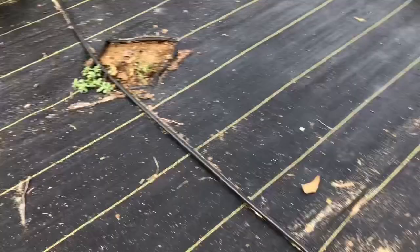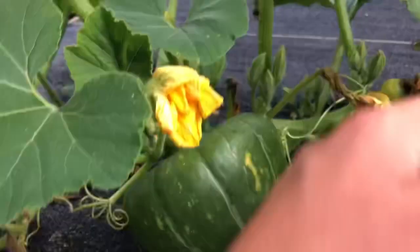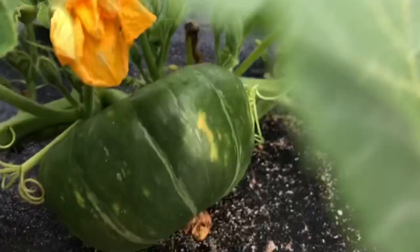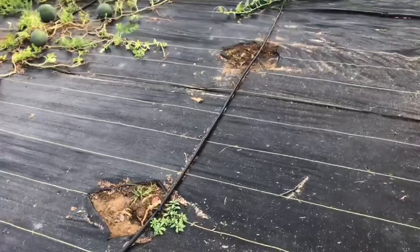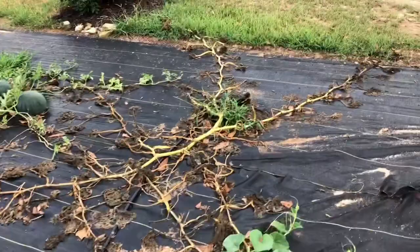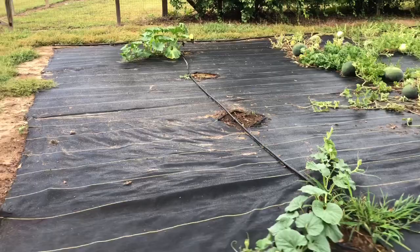I forgot which pumpkin variety this was — I'll pop it up on the screen. The borers haven't gotten to this one yet, but they got to the second plant in this mound, and it looks like they might be making their way into the stem. I'm hoping this plant pulls through because look what's on it — there's a big old pumpkin on that thing, which is super exciting. There are some squash bugs mating, which is not good. It's really upsetting that I lost all my pumpkins here. If y'all have any suggestions on how you handle vine borers on pumpkins, squash, and zucchini, please let me know — I can deal with the squash bugs but it's the vine borers that are the problem.